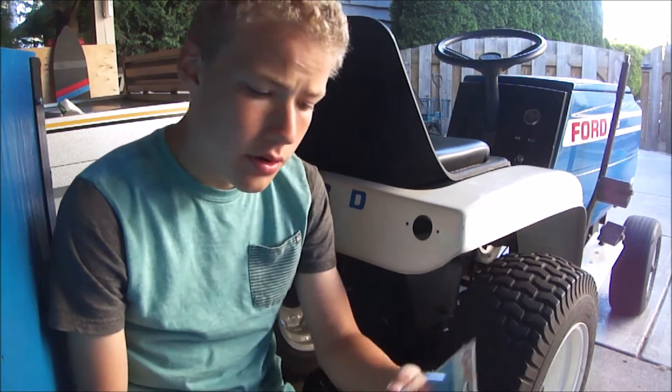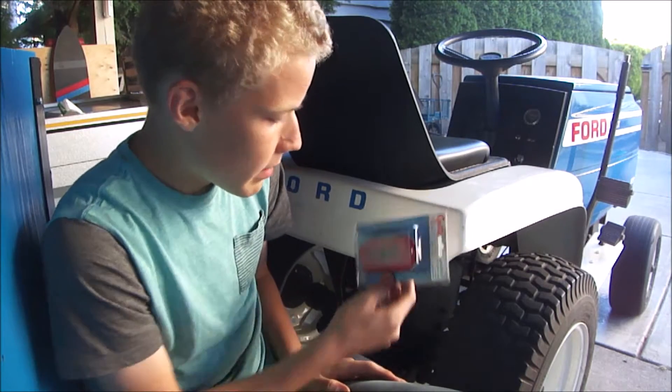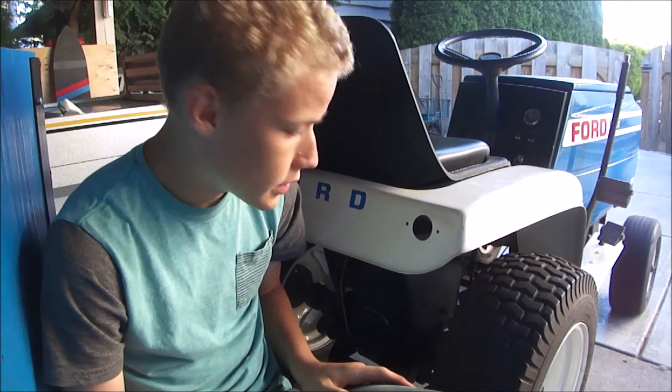Alright guys, in this video we are going to be installing a couple of these lights on the back of the Ford LGT 125.